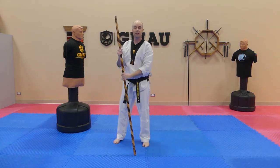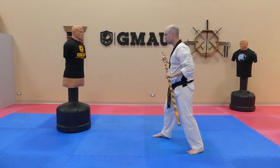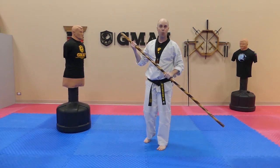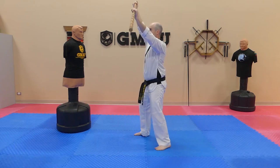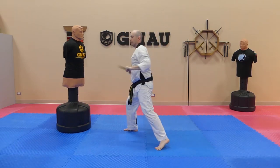Our third counter that we're going to look at today is going to be a high block followed with an angle two strike. So what I'm going to be doing is I'm going to be sliding in and then following a windmill motion. So I'm blocking up something high, bringing the bow around and following through with my strike.